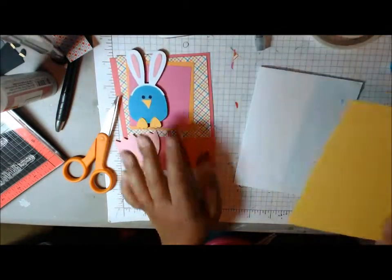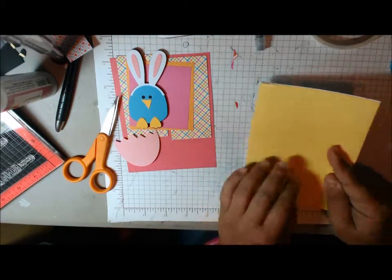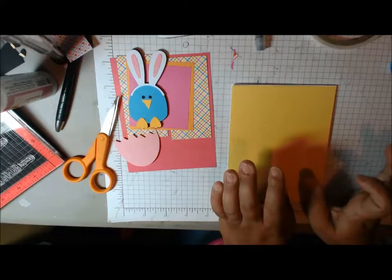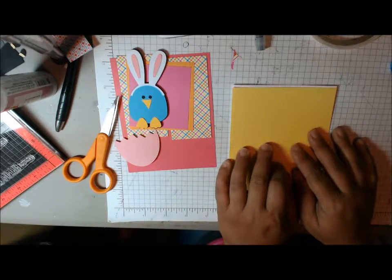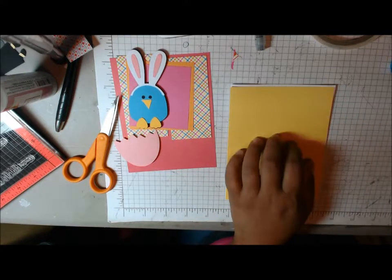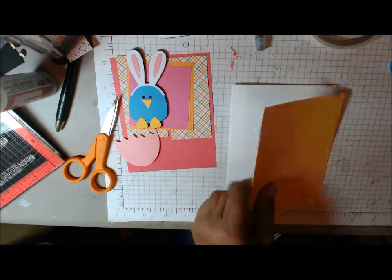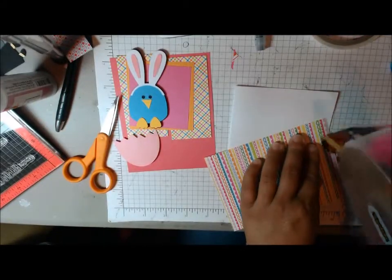Now let's go ahead and get started. To make this card, you would go to Cards TV — she's got a little section, Mary has a little section on her sketches. She calls it Kit and Caboodle. Make sure that you get the sketch, because it will give you all of the measurements. I don't have the exact measurements written down in front of me.